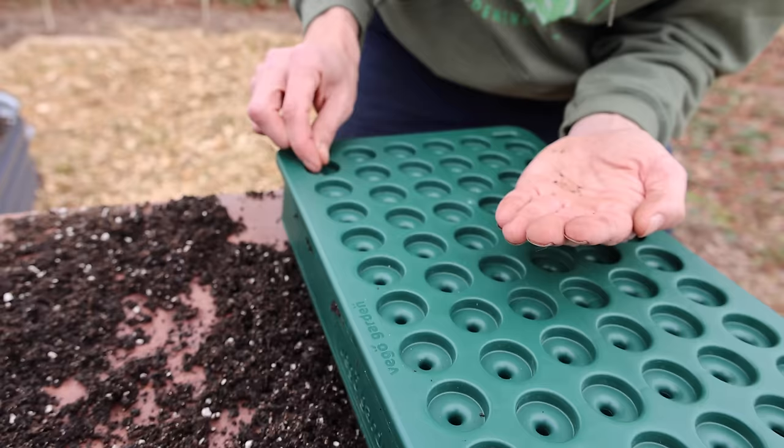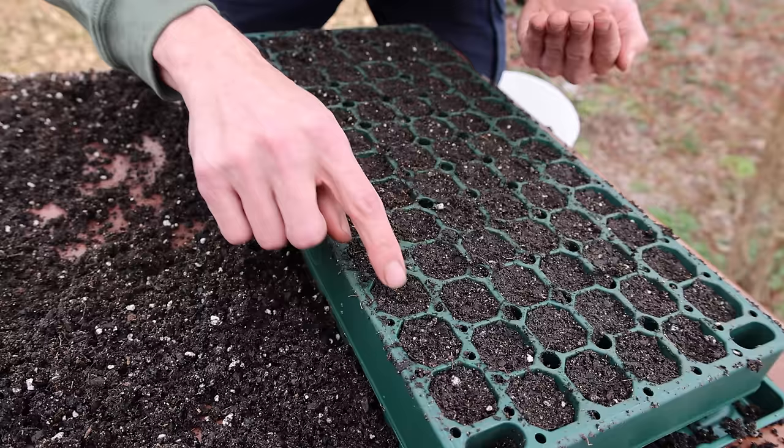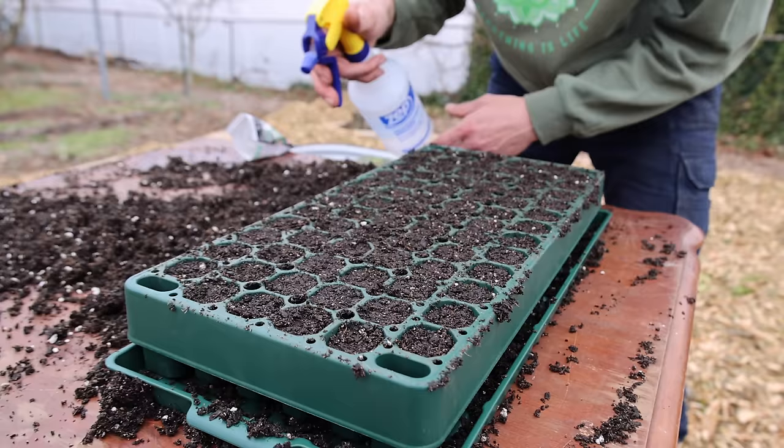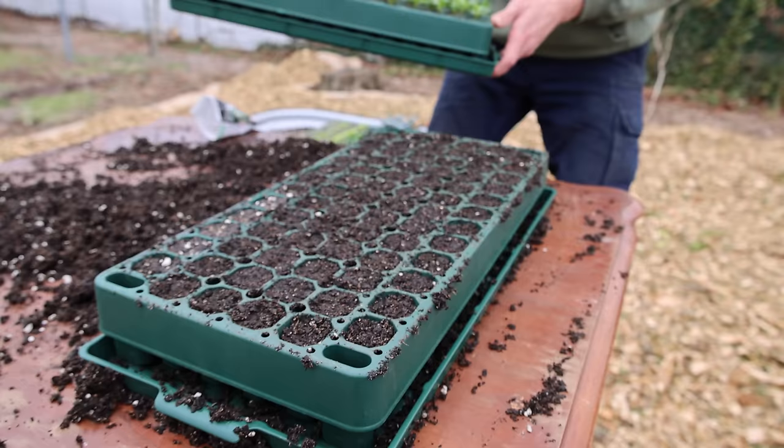If we miss any seeds we can easily brush them in. Then we take the top off and lightly cover the seeds — since these are tiny seeds we don't want to cover them heavily. If you were doing bigger seeds you'd press the tool down a little harder. We lightly cover the seeds for all rows, then take a spray bottle and water them all in. After a few days your seeds will sprout. I'll show you a tray I planted the same way — look how beautiful the germination is. It makes it so quick and easy.